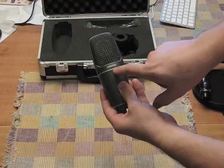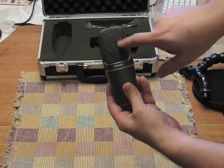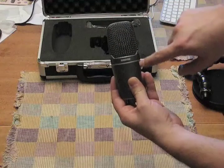The front, where it says Shure, is the side that you're going to speak into. You can see the diaphragm through the grill if you look carefully.